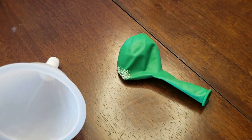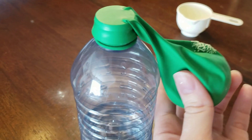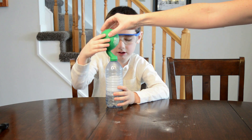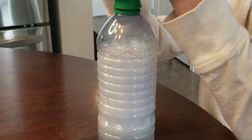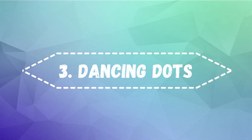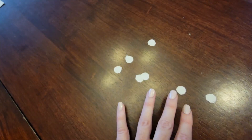Number two: carbon dioxide balloon. Blow up — you need vinegar, baking soda, a funnel, and a balloon. Pour the baking soda into the balloon, attach the balloon to the water bottle with vinegar, and when you're ready, tip up the balloon, dumping the baking soda into the vinegar.